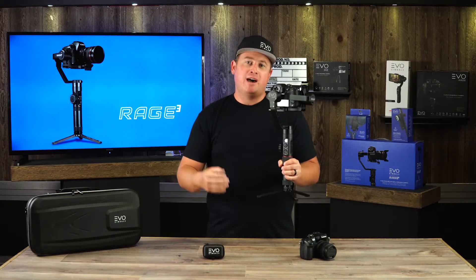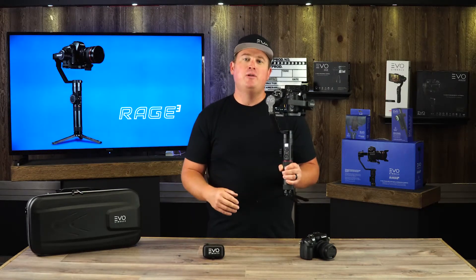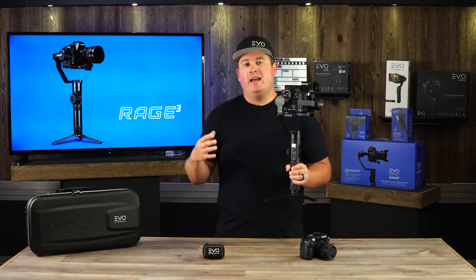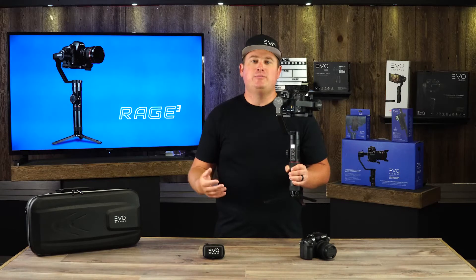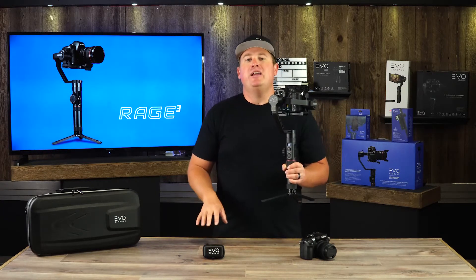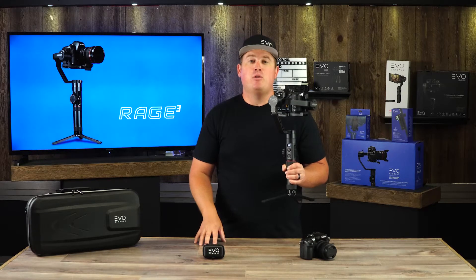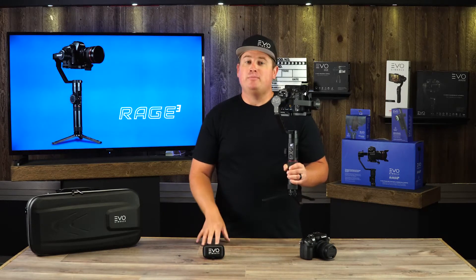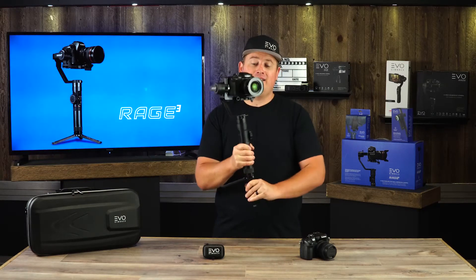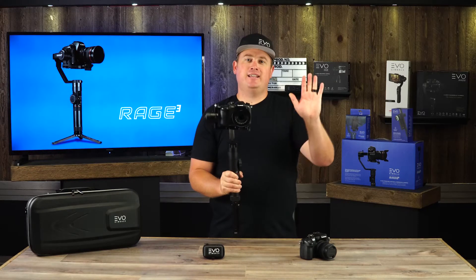That's how you set up your Panasonic GH5 with the Rage 3. I hope this video was helpful. If you have any questions, feel free to reach out to us online — our website has a live chat feature available 9am to 5pm Pacific time, and you can also reach out to support at evogimbals.com. Hope this helped, and remember to keep it smooth — see you later, bye bye!